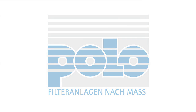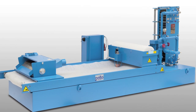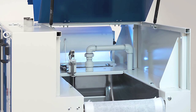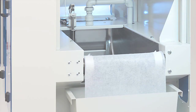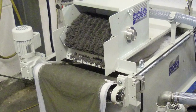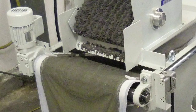Custom-built Polo filter systems by Polo Filter Technology offer a wide range of fleece filters. They differ in size, design and throughput rate. Various designs are feasible depending on the application. Here we will explain the basic function, which is the same for all Polo Fleece filters.